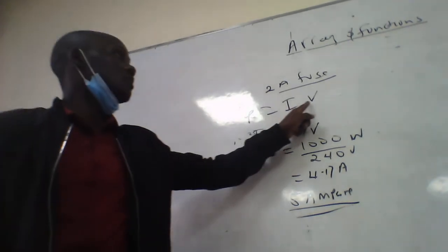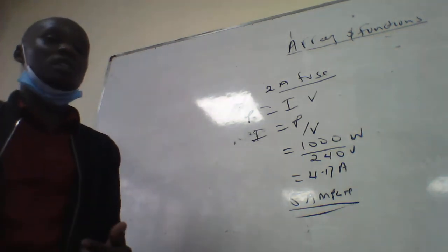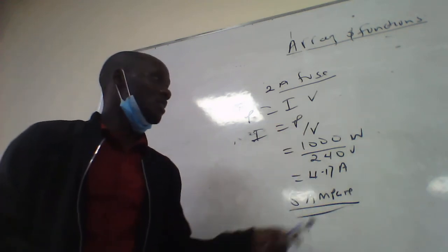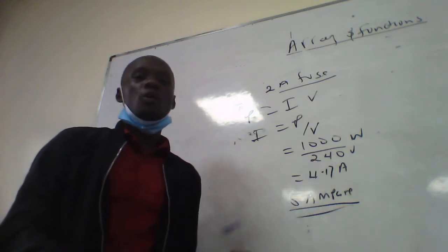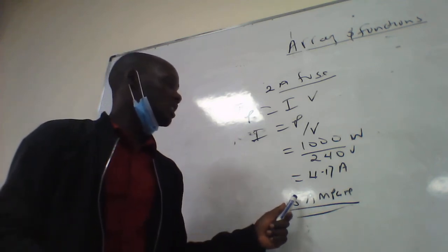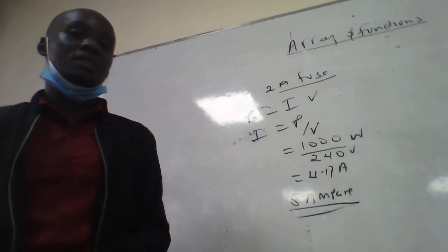To summarize, we use the formula power equals current times voltage, making current the subject. With a power of 1000 watts connected to a voltage supply of 240 volts, we get 4.17 amperes. Rounding off, the appliance requires a fuse of approximately 5 amperes to work correctly. Thank you.